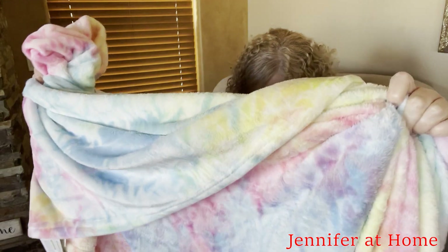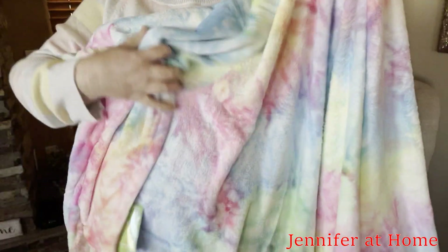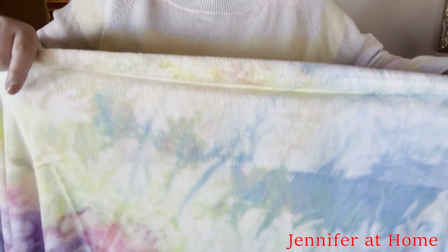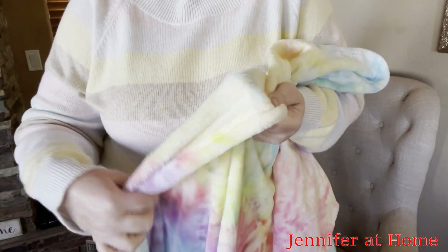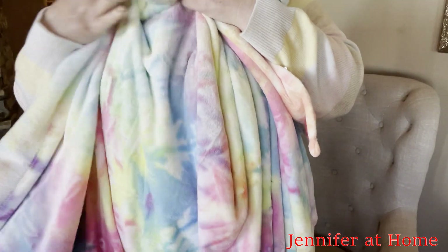I wanted to show you just how nice this blanket is — I just think it's so beautiful, it's just stunning. I'm going to hold it up so you can see all of the colors. And it has a really nice hemmed edge, so it's got a double stitch along there, so it's very durable. What I like is it's thin and not super heavy, but yet it's very warm and very nice and soft.